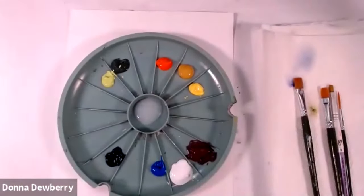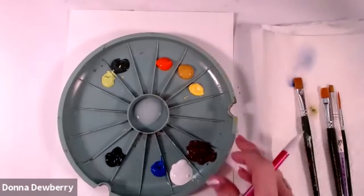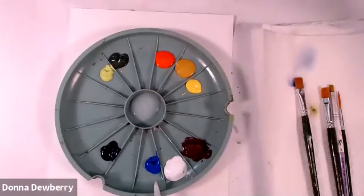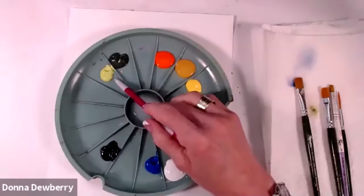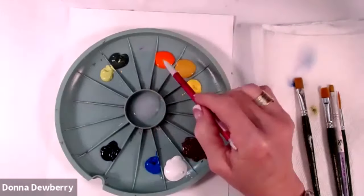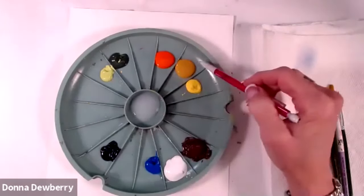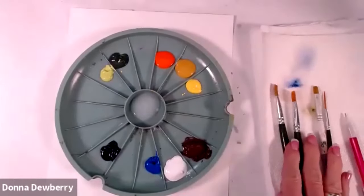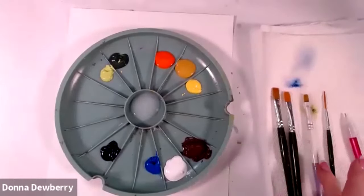Hello, welcome to another practice strokes. What I want to do today is paint a bird and teach you a couple things about birds. I put my paint colors out — I have cobalt blue, these are all multi-surface paints — worker white, burnt umber, this is prussian blue, a dark dark blue, this is happy green, thicket, pure orange, yellow ochre, and daffodil.